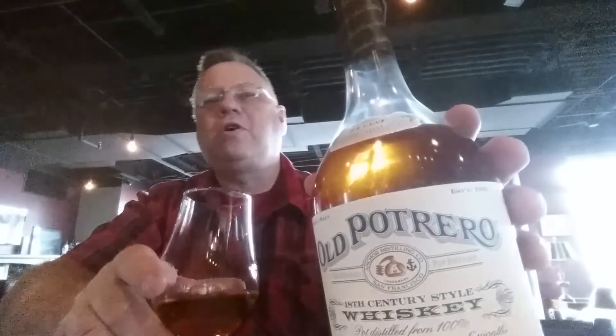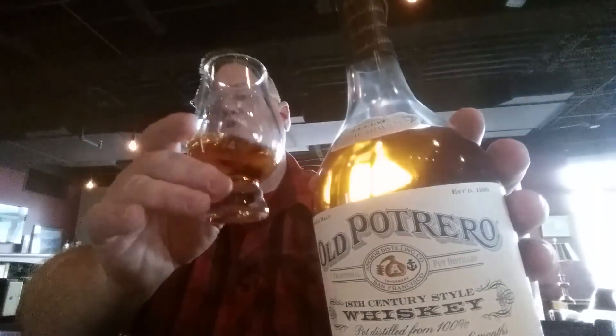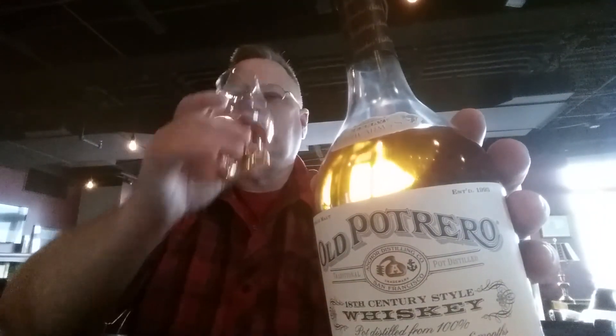They give you a two ounce pour here for $12. And that's really not bad for a whiskey like this, because it is a full two ounce pour. Oh, it's absolutely gorgeous. I'm trying to re-whisper — I'll be back with you later.